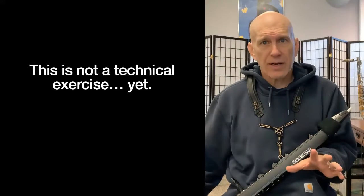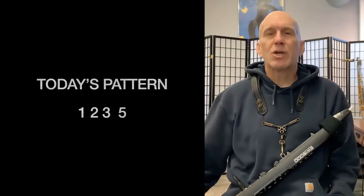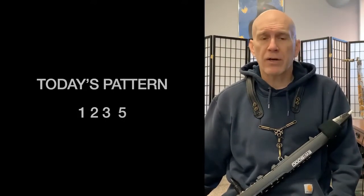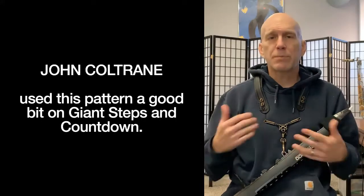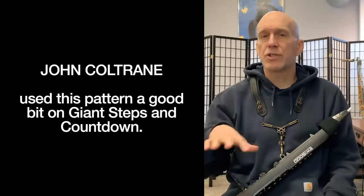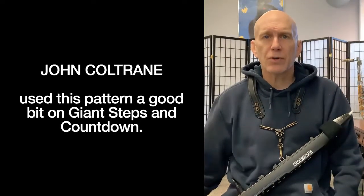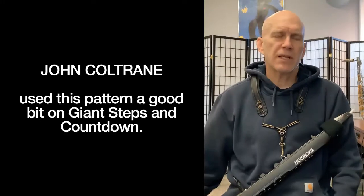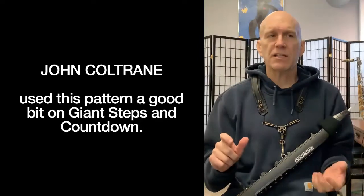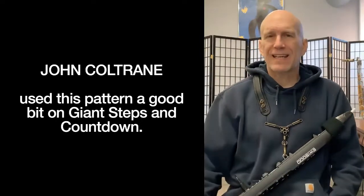So it's not a technical exercise yet, but it will turn into one. Today's pattern is 1-2-3-5. It's a very famous pattern. John Coltrane used this pattern quite a bit when he introduced his Giant Steps album — he used it on "Giant Steps" and "Countdown." It was always interesting to me that he used such a simple pattern over such a complex chord progression. I think it's because 1-2-3-5 really establishes a key center quickly.